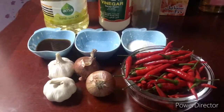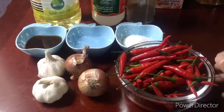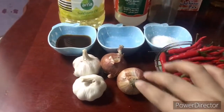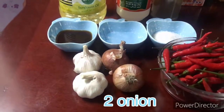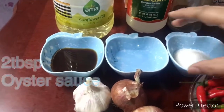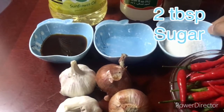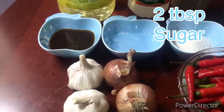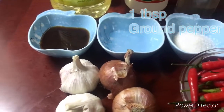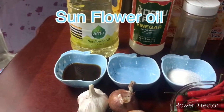Simpleng-simpleng lang ang sangkap natin sa paggawa ng chili paste mga ka-Zoom. Siyempre, yung una natin yung chili — red chili — at saka dalawang onion, dalawang garlic, two tablespoon of oyster sauce, at saka two tablespoon of vinegar, at saka two tablespoon of sugar, at isang kutsara ng ground pepper. And then syempre, yung oil natin. Kahit anong klaseng oil gamitin nyo.